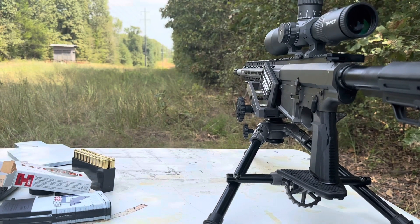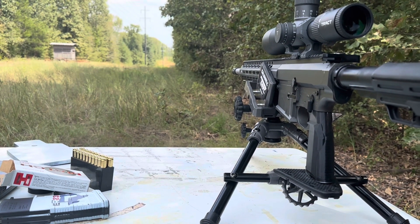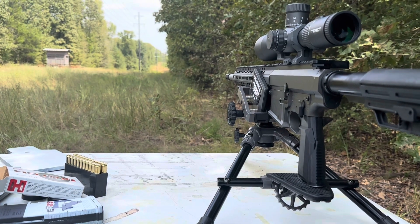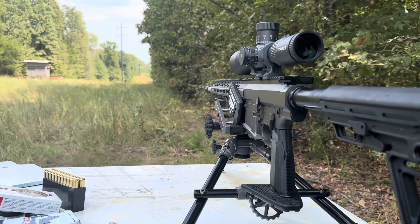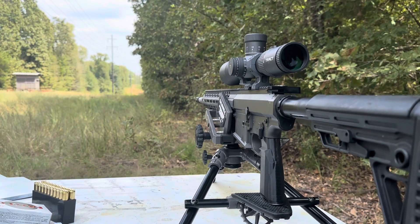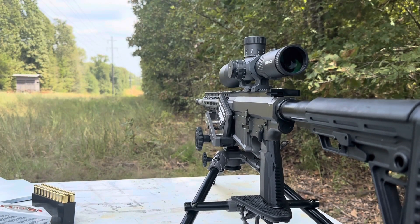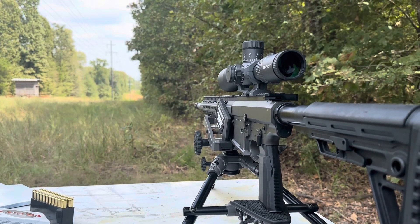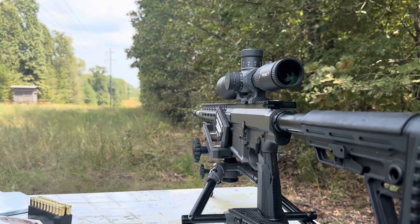Got some white box Hornady. This is the load that we've been trying to emulate with our reloads. Picked up a couple boxes so we can make sure we've got the real thing in mind as we're making our copies of it for reloading, but need to get dialed in at 100, and then we're gonna go hang some further out targets. Figured I'd bring you guys along.